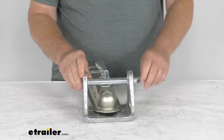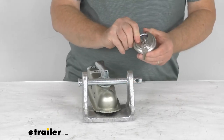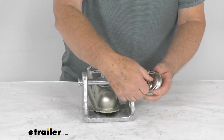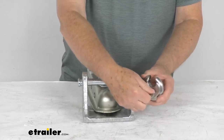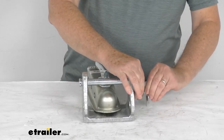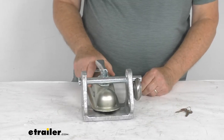This lock part number does not come with a lock — we recommend using a padlock through that hole. You can use pretty much any padlock, but what we recommend and works best is this Master Lock, part number ML40D. It has a nice hardened steel shank. Use the keys — the lock comes with two keys — rotate it so the shank opens up, line it up to the hole in the pin, and twist until it goes all the way through. Take out your key and you'll have that pin locked into place, which keeps anybody from removing the coupler from the lock.